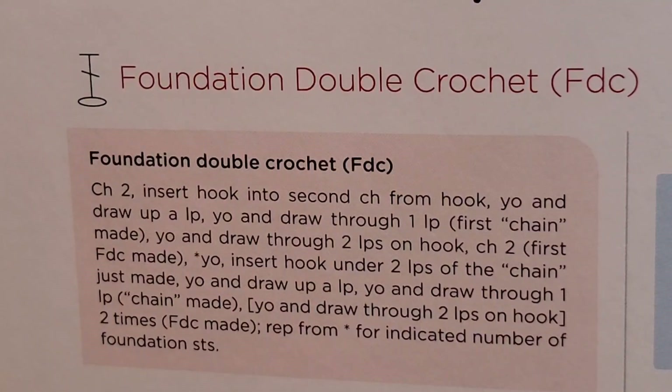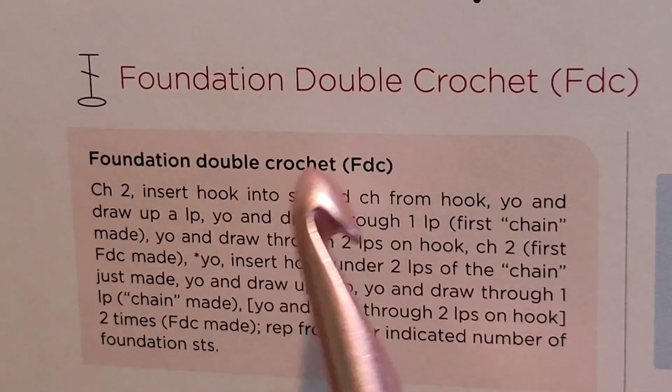Hello, it's Miranda and I am Mother Elephant. Today let's learn foundation double crochets.